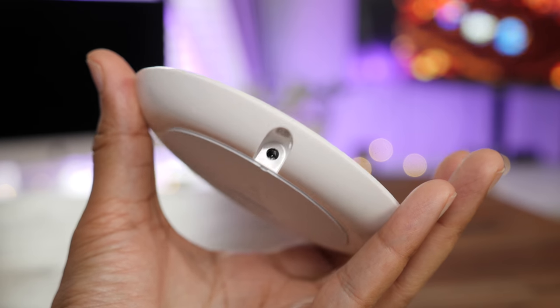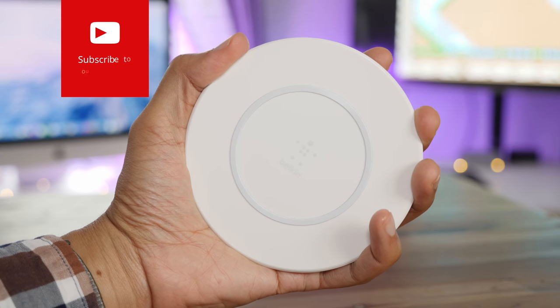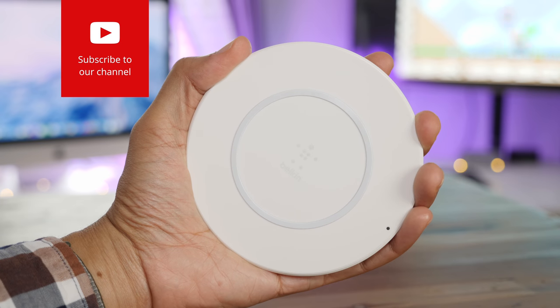The cable, as you'll notice, isn't as nice as the one included with the Mophie charger. But it works, and you can see how that power connector sits fairly flush with the base of the wireless charging pad.